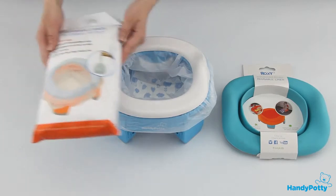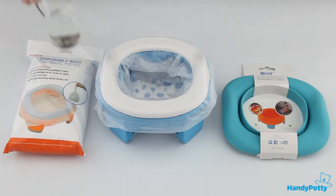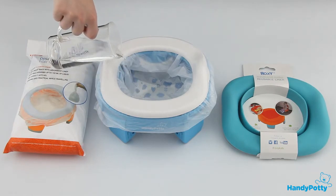There are packs of 15 or 35 bags. These bags have a super absorbent pad that absorbs up to 150 milliliters of liquid and turns it into gel.